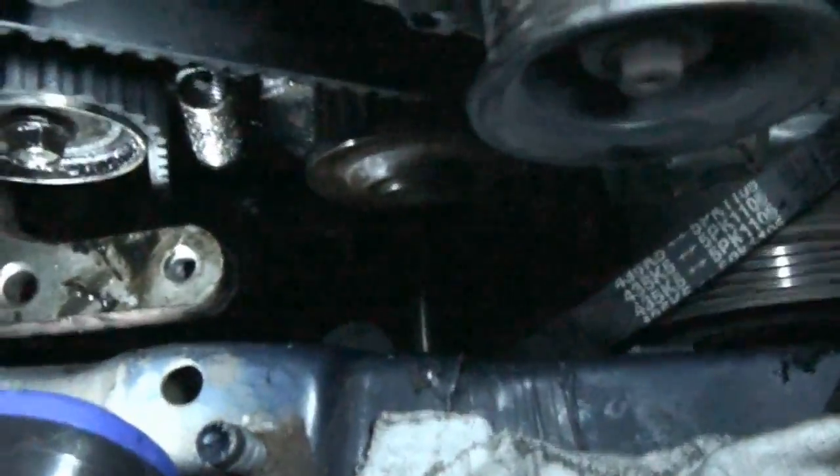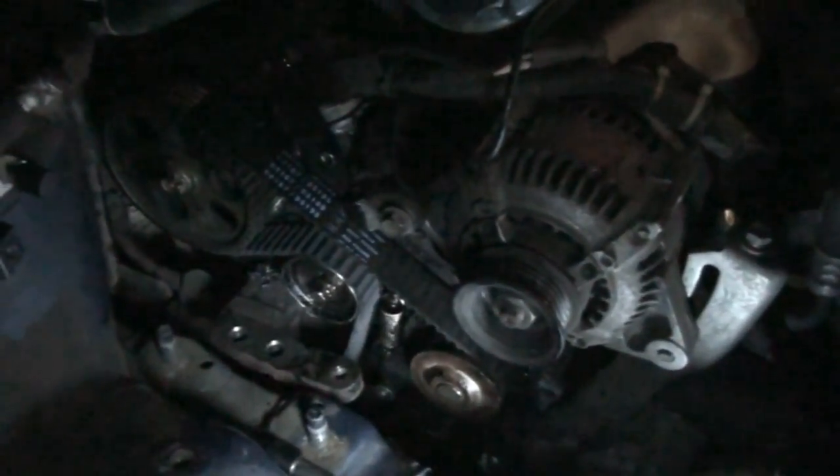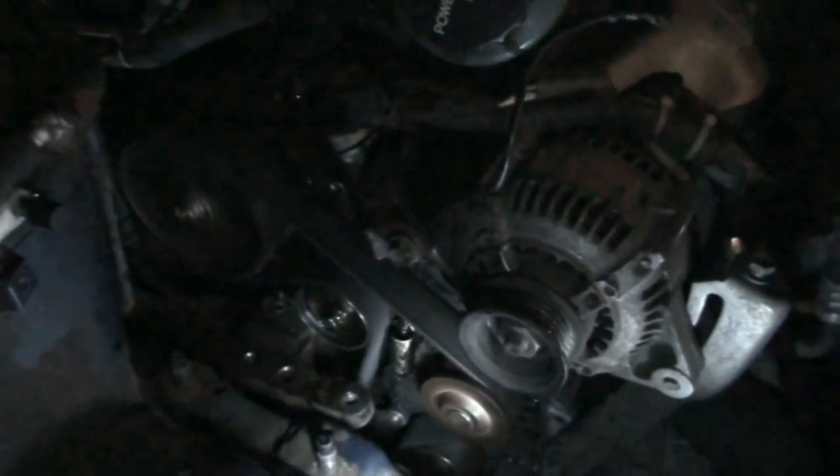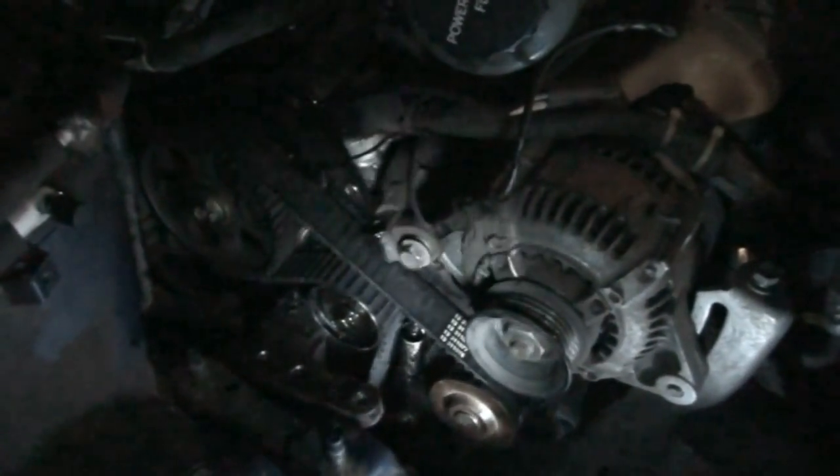I'll go ahead and tighten up the tensioner pulley and check all my marks again. I know everything is in place, but just to confirm I'm going to crank the engine quickly with no crankshaft pulley installed — just to see if it starts up — then do a quick shutdown. The car started up, sounds good. The timing belt is done.